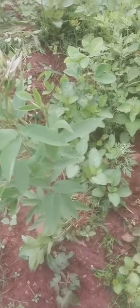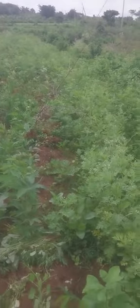This is the natural farming that I am doing in my field. I wonder how many have tried and tested this, but I have been doing it for many years.